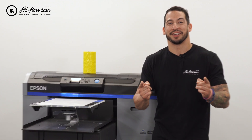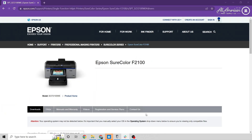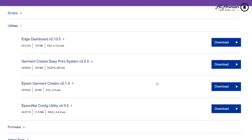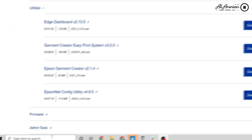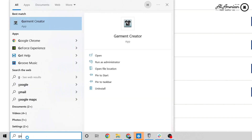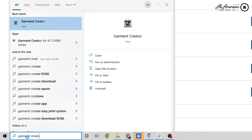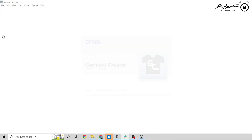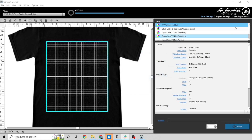Now let's take a look at this new update for Garment Creator. First up, we're going to update or install to the most current version of Garment Creator from the Epson website. I'm working on Windows 10, so in the lower left-hand corner of my screen I have the search bar, and I'm going to type out Garment Creator and open up the program, then close it.